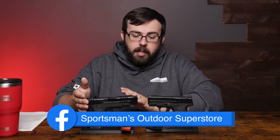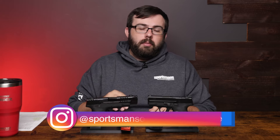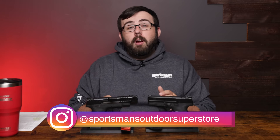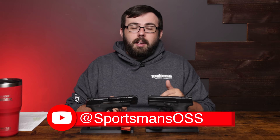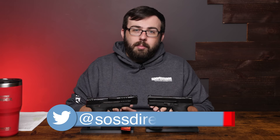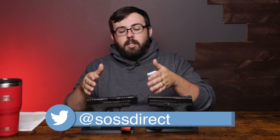So a lot of good changes here with the Performance Center Shield Plus. If you want to learn more about either of these pistols, make sure you head over to our website and check it out. If you're not following us on social media — Facebook, X, Instagram, YouTube, or Rumble — make sure you like, follow, and subscribe. Comment down below if you like the changes with the Performance Center or if you don't mind staying with the standard version of the M&P Shield Plus. Thanks for watching everybody and we'll see you in the next one.